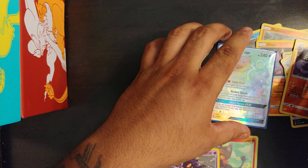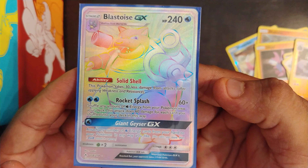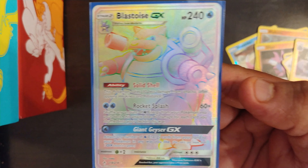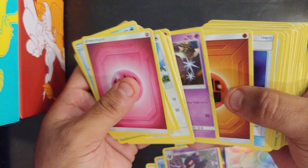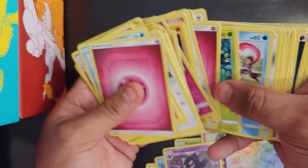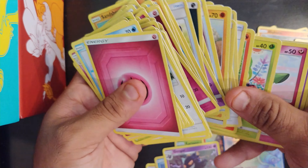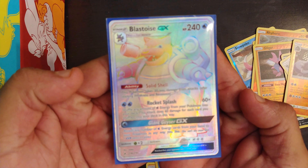The pulls were blessed with this Blastoise hyper rare GX. I'm going to go through the rest of the cards to make sure I didn't miss one. It doesn't really matter what else we got because Blastoise is the only one that matters. There it is, there it is — in focus.